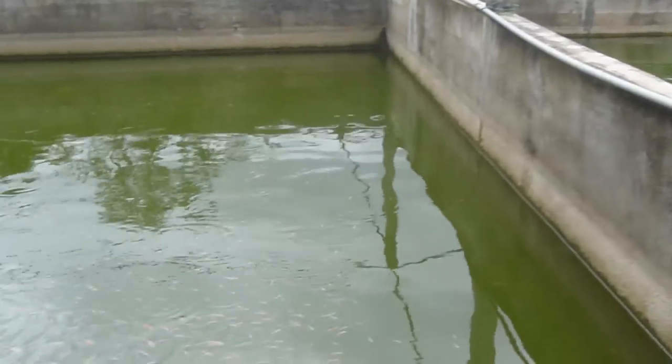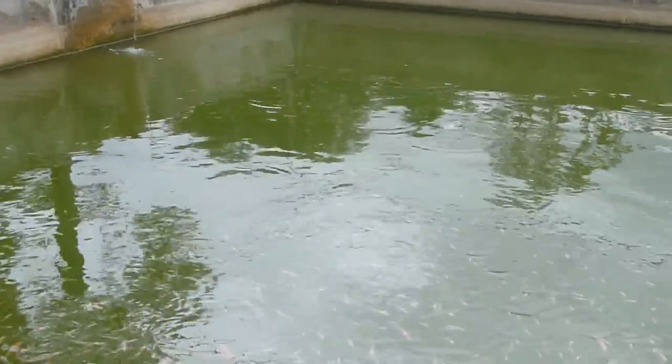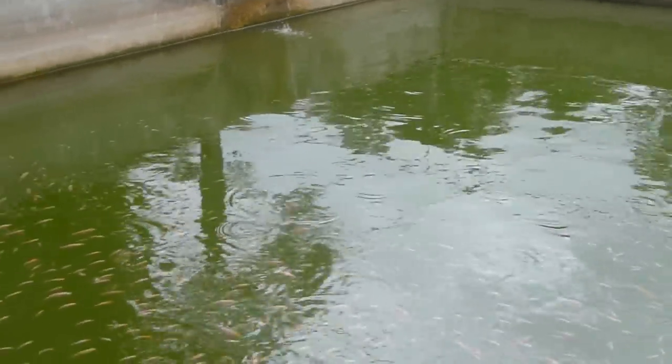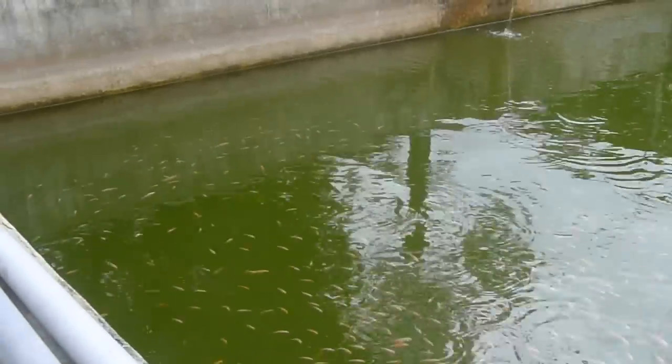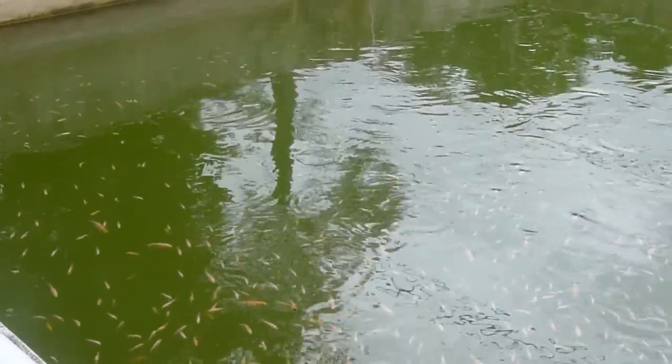This video will be jumping around because I don't really take it as per plan — it's just on an ad-hoc basis, just to show where I get this tilapia from.